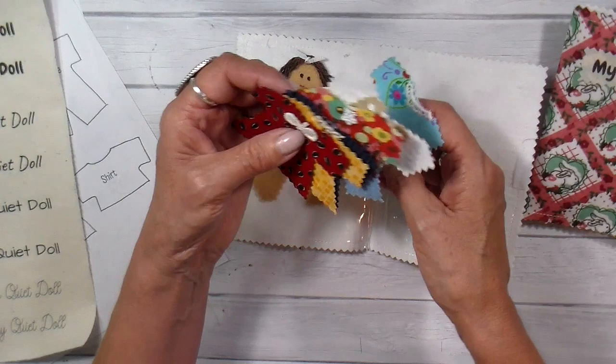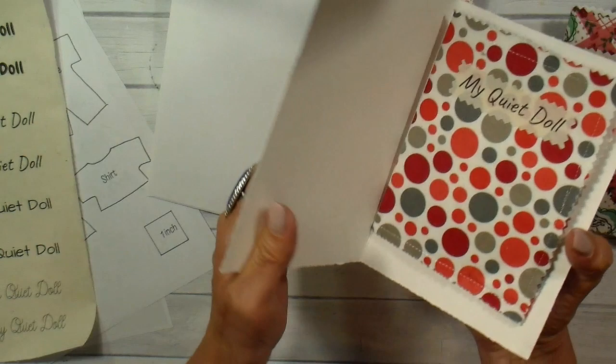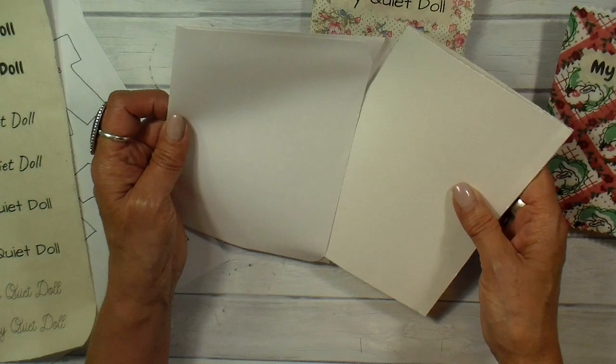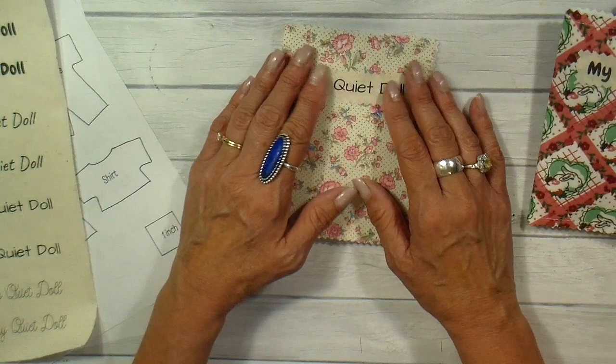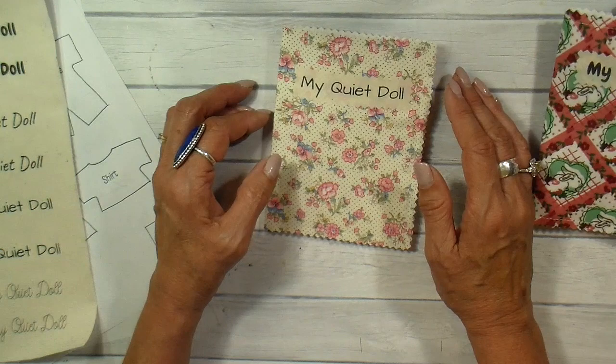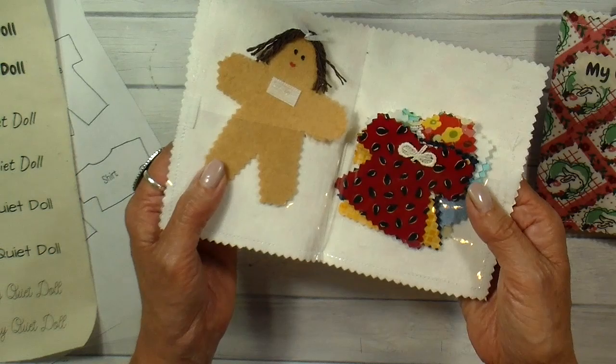These make wonderful gifts. They actually fit into a five by seven greeting card, and with extra postage you can mail it just like this. I used to keep one in my purse, and for those times when you just wanted the kids to be quiet — waiting at a restaurant, in the doctor's waiting room, or at church — this is just a wonderful little thing that kept them quiet.